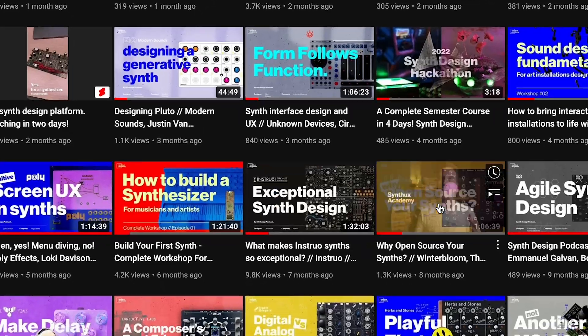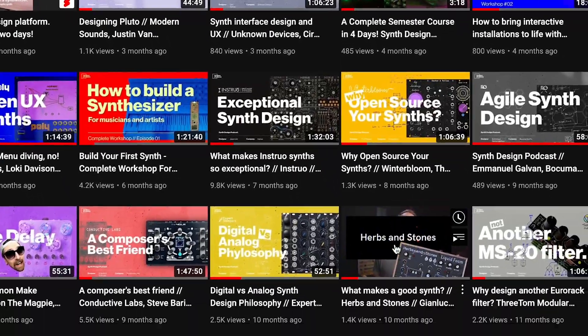As a musician I know this, and for the past decade I've been teaching in different academies around the world, some of the best ones. Talking to dozens of people on the Synth Design Podcast, I've learned so many things that I decided we could put it into a program that will give you the fundamental skills to create your own synthesizers and effect boxes.